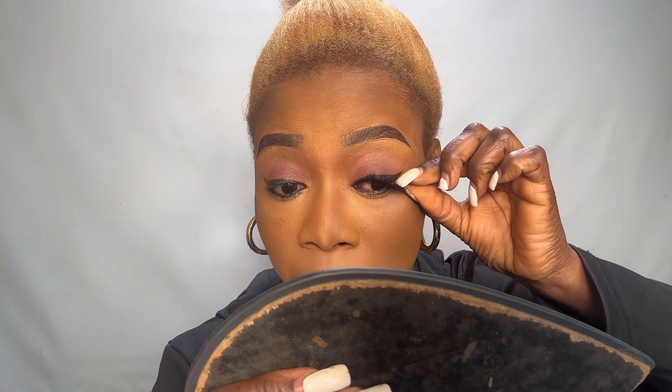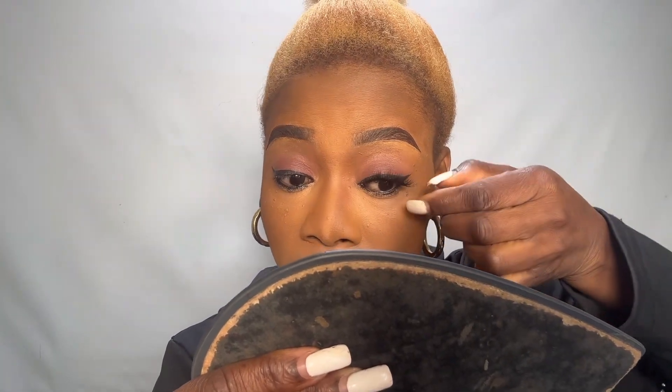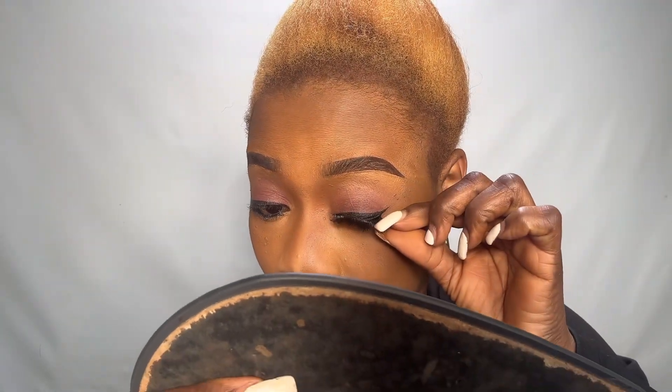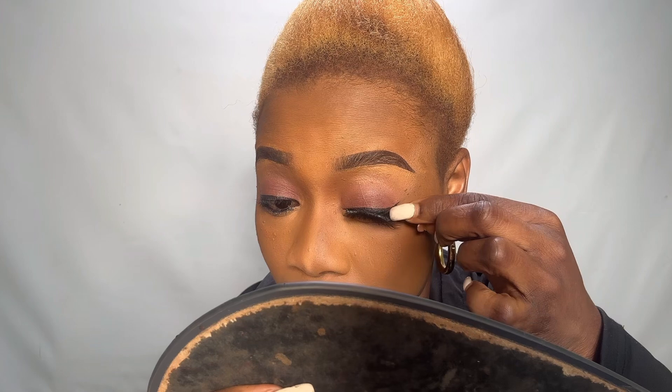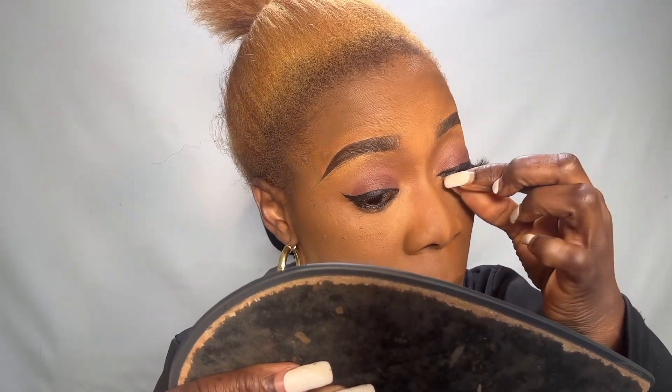See the way I position my hand — it's very easy. Open your eye, don't close it. If you want to place the eyelash, open your eye, bring your eyes down a little bit, place it, then position it. It's very easy, but if you don't practice you can't know it.